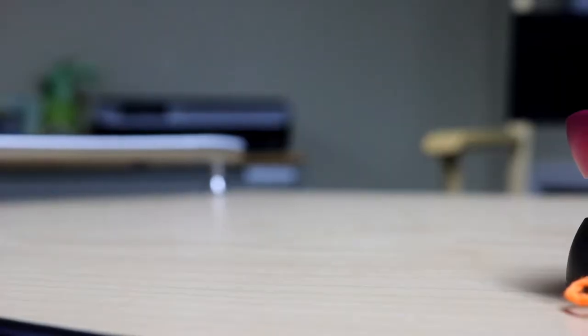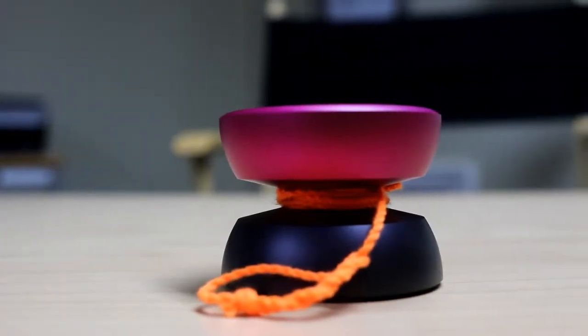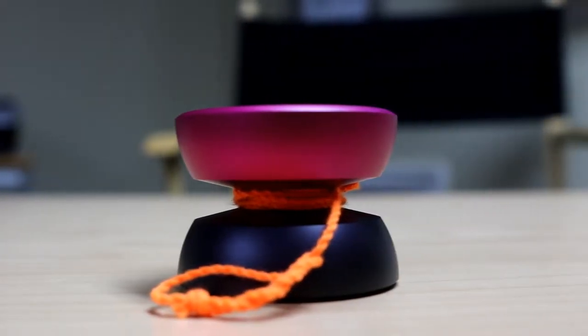Hey everyone, I'm going to be reviewing the next yo-yo, the Endeavor by Big Bang Bandolore yo-yos. Let's get to it.